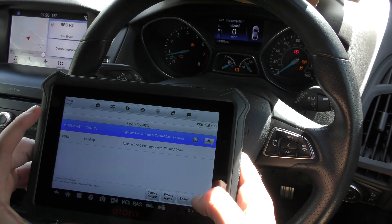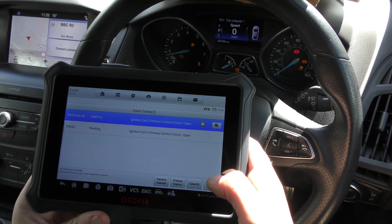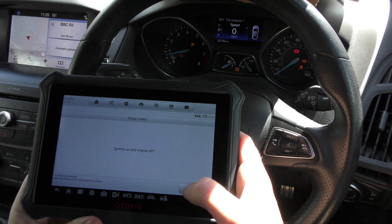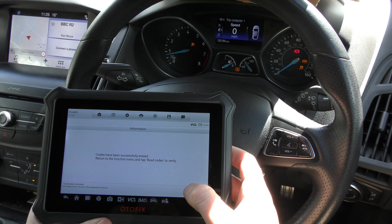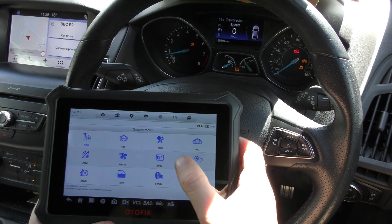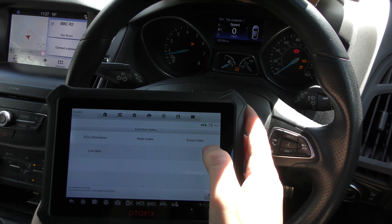There we go — it's giving us the two fault codes, which are the same. One is a current, one is a pending. There's just a faulty ignition coil which has been replaced. We go back and click on Erase Codes. Once I do this, just keep an eye on the check engine light. There we go — the check engine light has gone. And it's the same for the airbag light, or the restraint control module, which I'll show you.